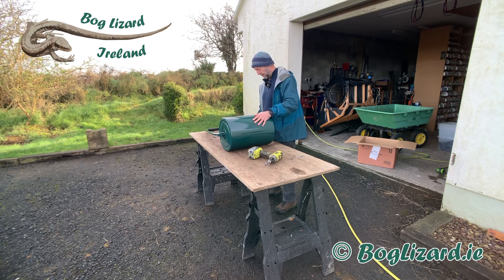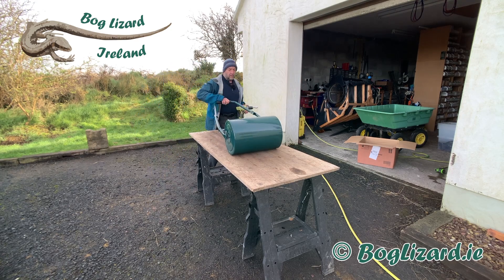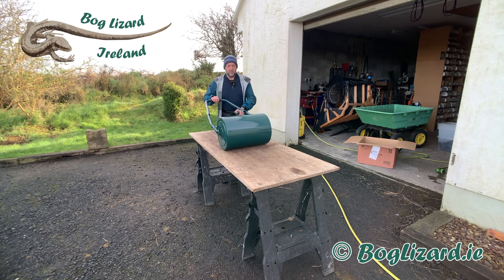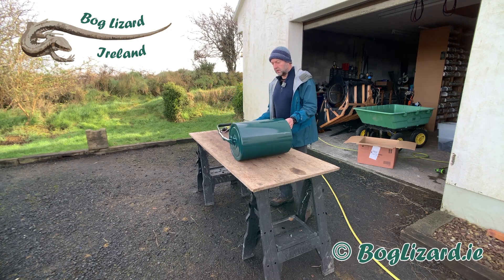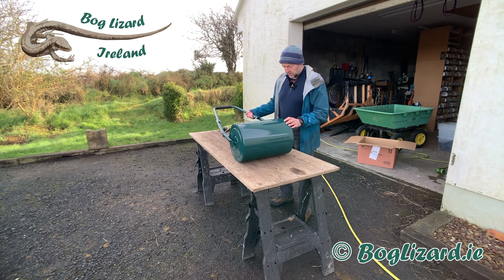Only two bolts to go. That's fabulous — so easy to put together.